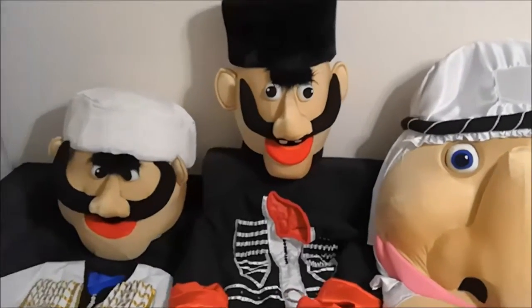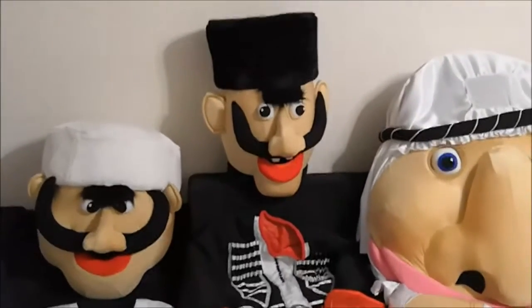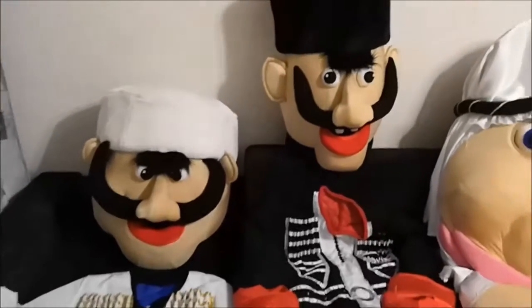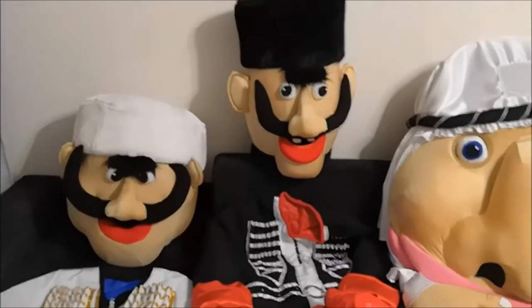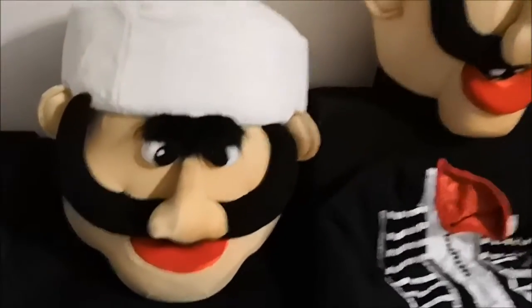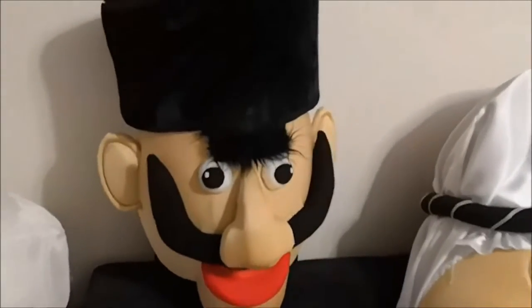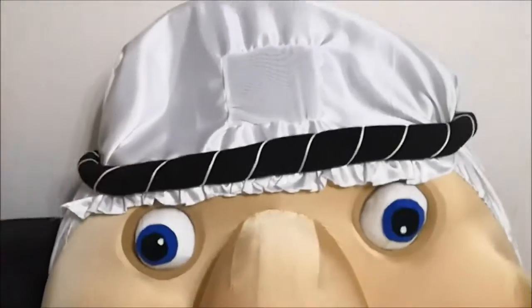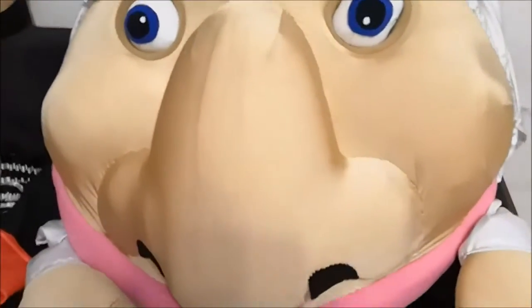We have three costumes. Let's start from the left to the right. This is Jigit Tall, with a blue hat on the head. Jigit Худой, with a black hat. And Mustafa. Look, what beautiful, beautiful costumes.